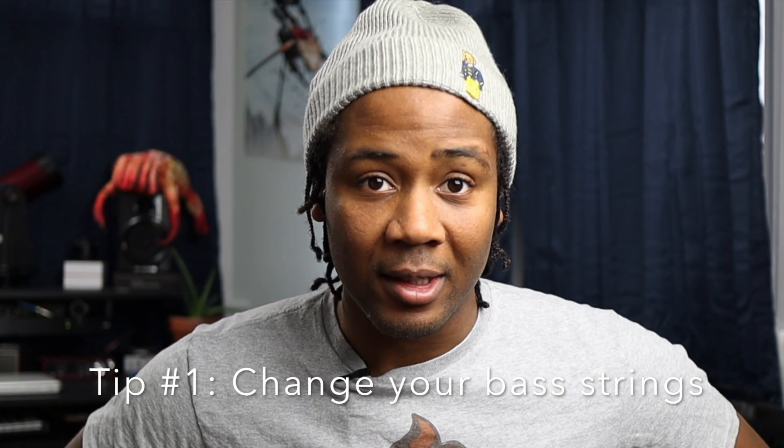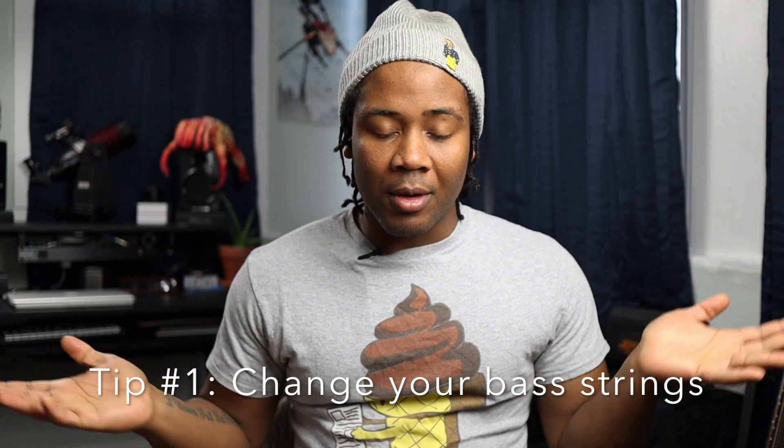In no particular order, number one: change your strings. I get it, musicians don't got money — I've been there. Change your strings. I know you think that new overdrive pedal or that new EQ pedal is gonna change your tone, but change your strings. I'm guilty of this myself.